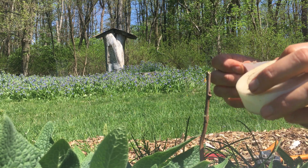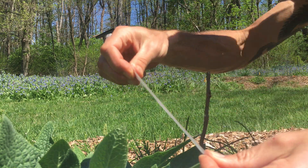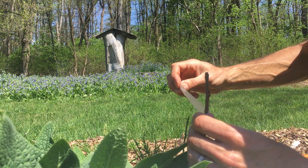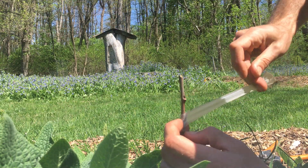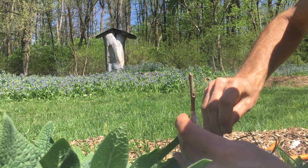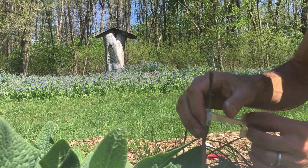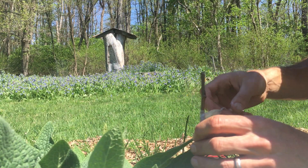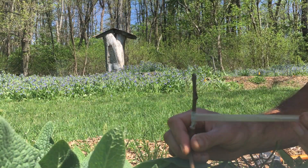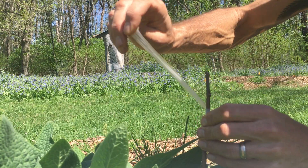Don't buy cheap grafting tape — it sucks to work with. This stuff is a little more expensive but it stretches nicely. I'm going to overlap it and squeeze while I wrap. This is all about preserving moisture so that the cambium — that lime green layer that grows right under the bark of trees — lines up and heals.